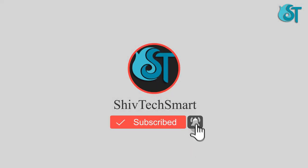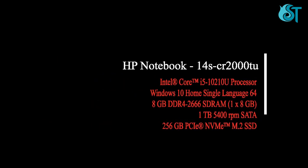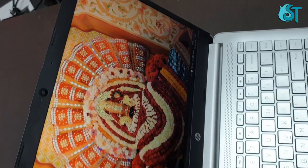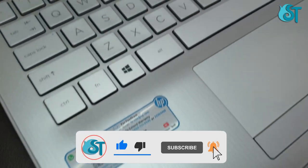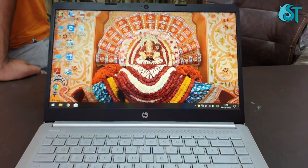Subscribe now and press the bell icon to never miss an update. Hello friends, welcome to my YouTube channel Shiv Take Smart Way. I am going to do a new laptop unboxing of a recently launched model.